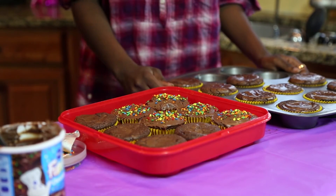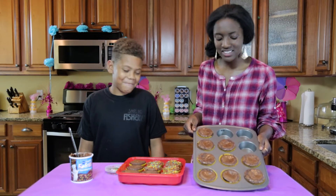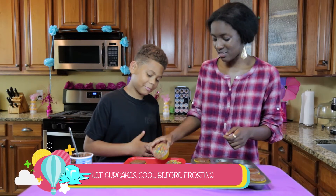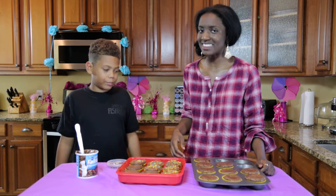All right, you all. So we are back with these cupcakes and they smell pretty good, don't they, Dre? Yeah. We baked them for about 25 minutes and they're going to look like this. We iced a few and they are going to look like this, and Dre is going to ice the rest of them. We're going to finish icing the rest, then plate them so you can see the final result on the inside.